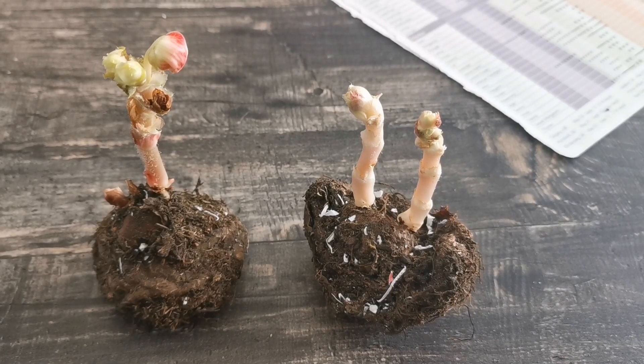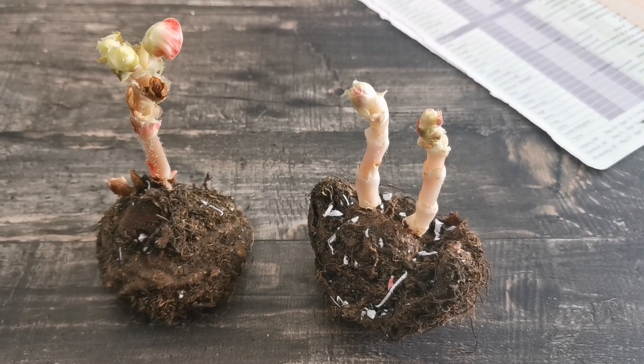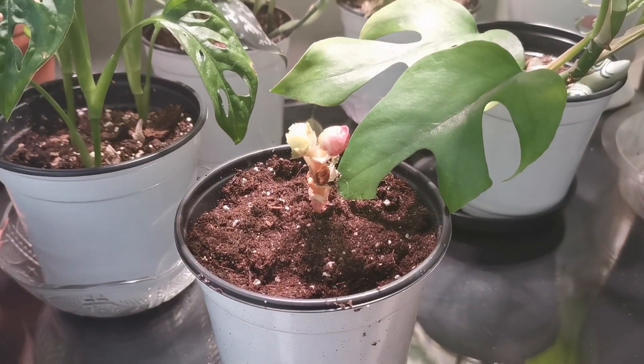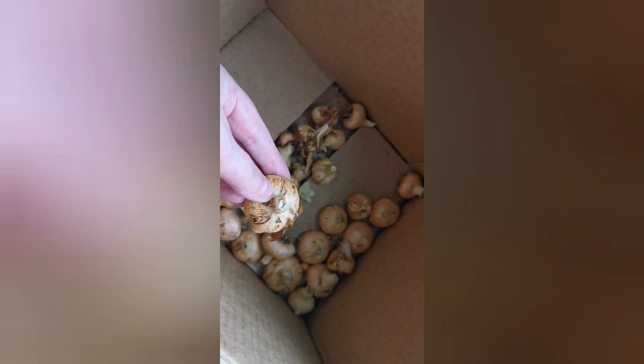Look at these little go-getters — I forgot I had them downstairs with my dahlias. They're my begonias, so I've potted them up and they can live here for two months. I also found a box of peacock tulips and they're fine — not sprouting — so they're just going back into storage for a bit longer.